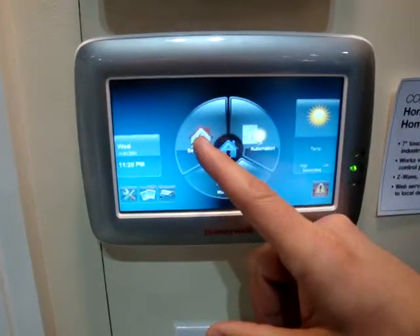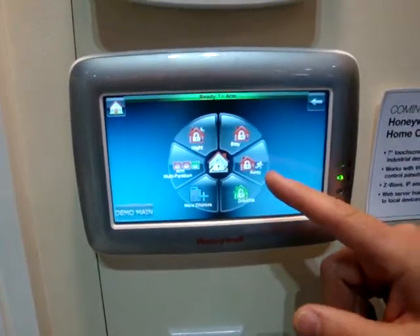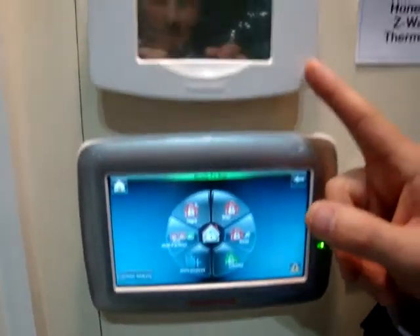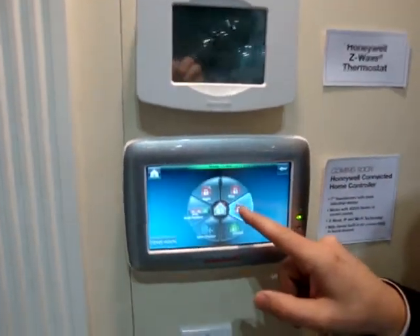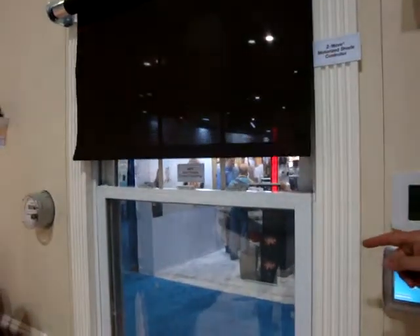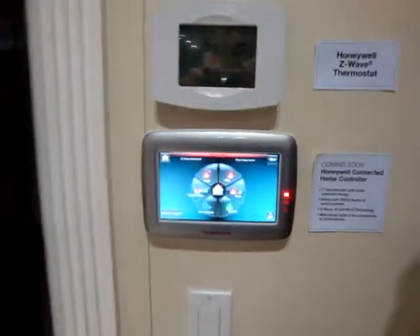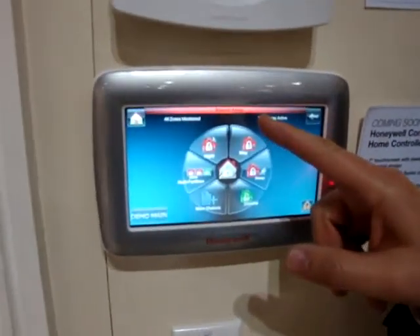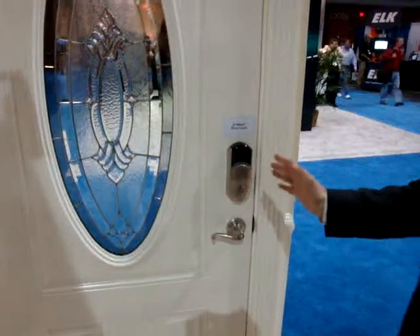So let's walk you through the security demonstration. You go to the security screen here. I want to arm away, and when I arm away you can see what happens with these various Z-Wave thermostats, the lights, and the shades. So I arm away. The first thing it does is it lowers my shades because I'm leaving my home. It lowers my lights and it's telling me I have about 15 seconds to get out of my home. Now the system is armed away. I then go to my door and I lock my door.